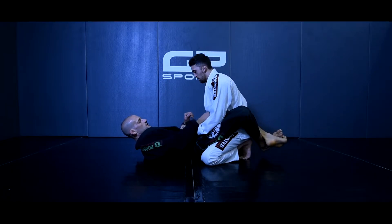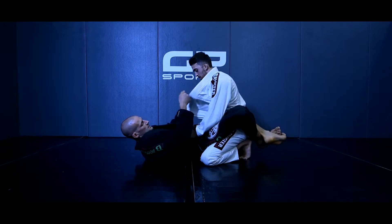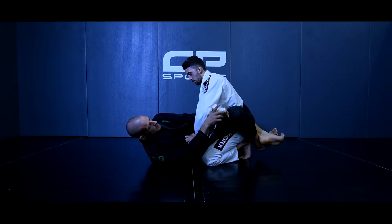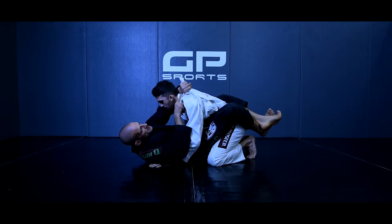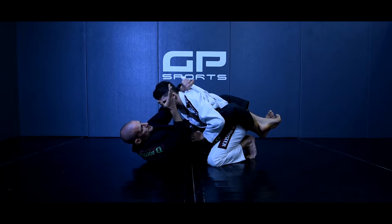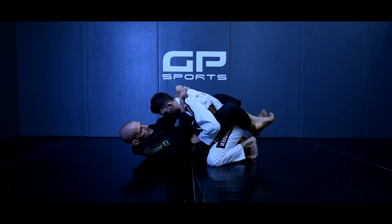Je suis ici, je vais sortir le pan de sa veste, si il n'est pas déjà sorti. Ici, je vais le faire passer sous son bras. Je vais faire un relais et je vais venir tenir fermement ici avec la main dans ce sens. Je vais venir placer ma deuxième main comme si je tenais une batte de baseball.